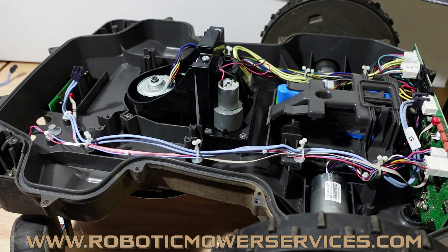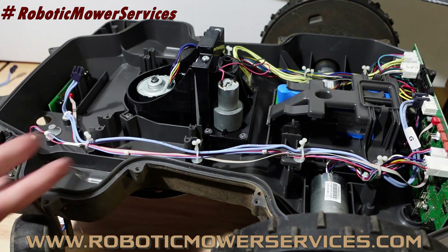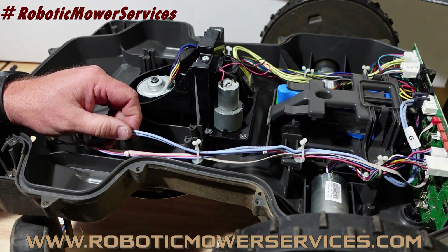Welcome everybody to another video from Robotic Mower Services. I've got a 430X out here on the bench. I split it open because I want to talk to you about this inner harness right here for your charging system — that would be this double blue wire here.